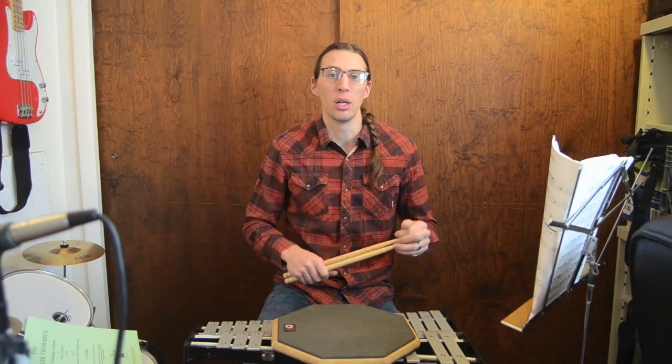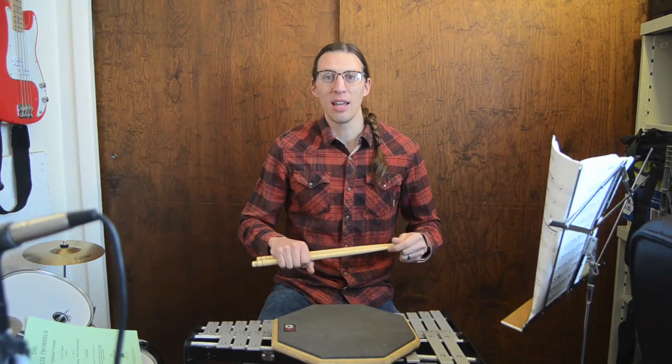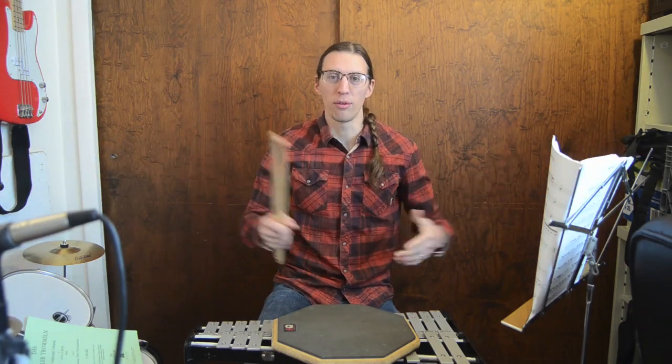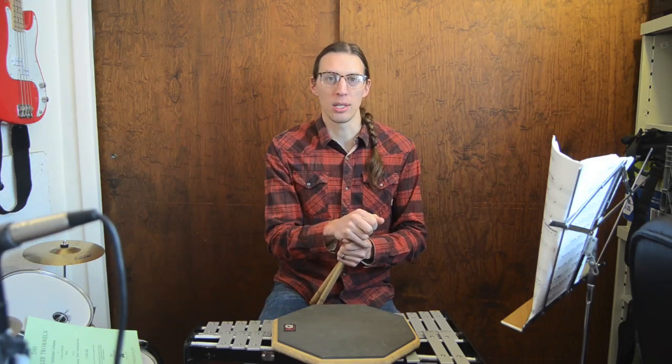Her chops are pretty impressive for a six-year-old in any kind of grip. So if she can do it, anyone else can do it. Anyway, that's the caveman grip from a real caveman, sort of. Have fun — let me know if you have any questions. Thanks for watching, I'll see you next time.